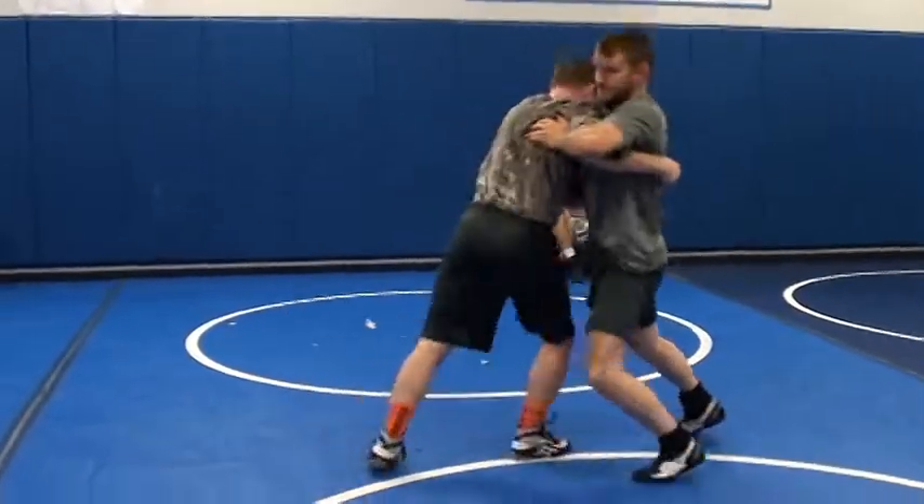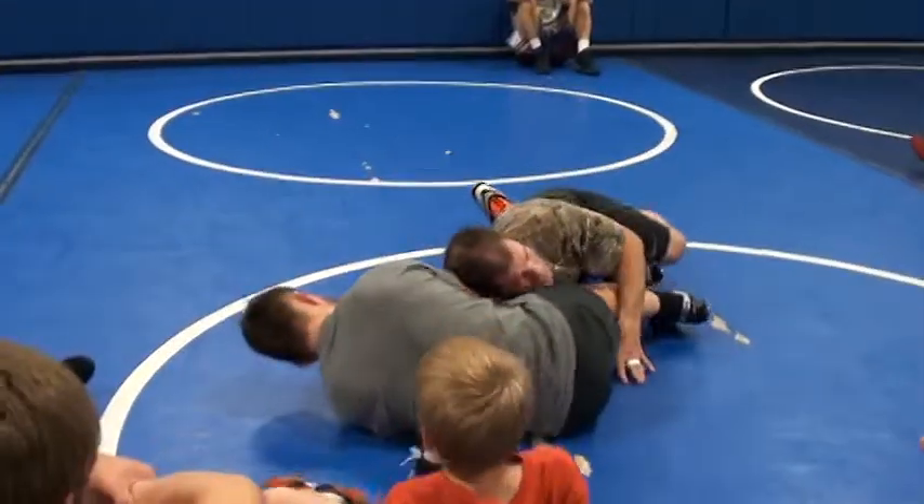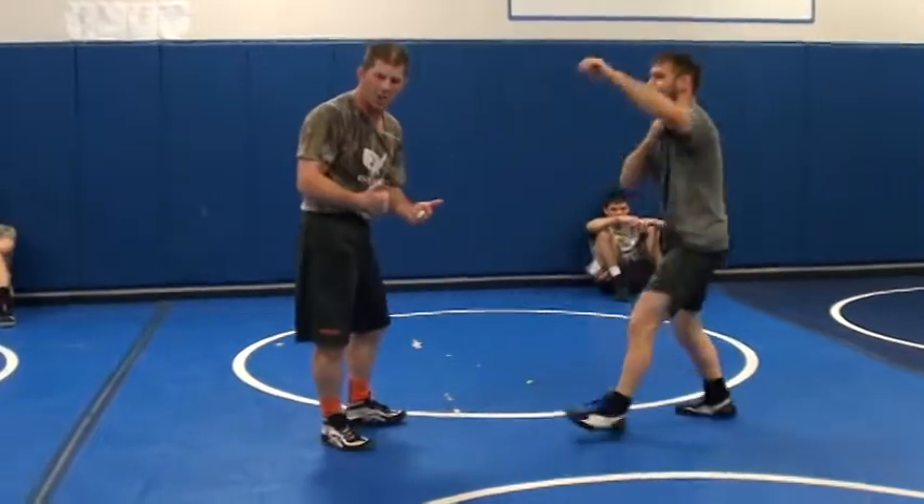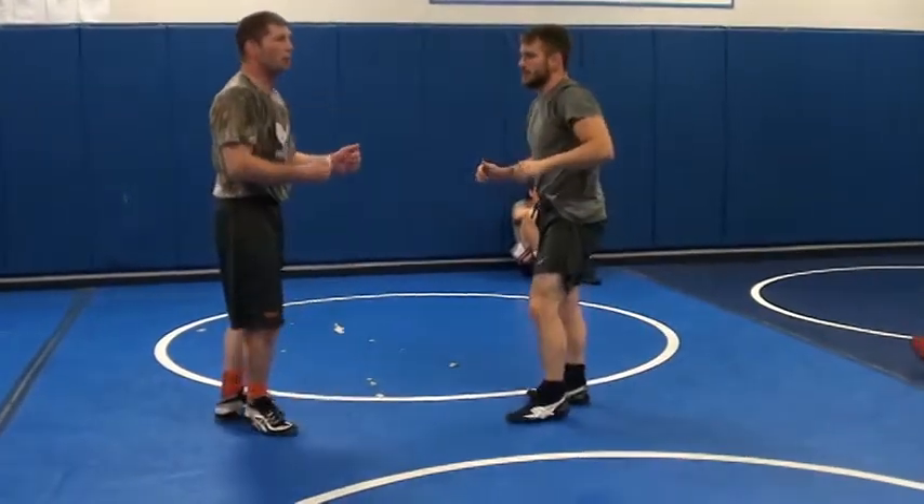You might get in an underhook. He's in there fighting you tough. When you feel his hips go back, drive to it.